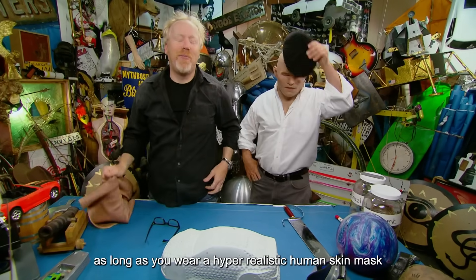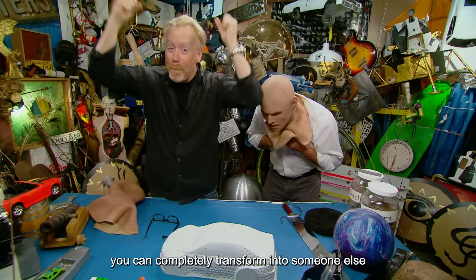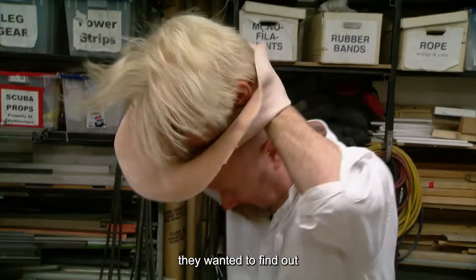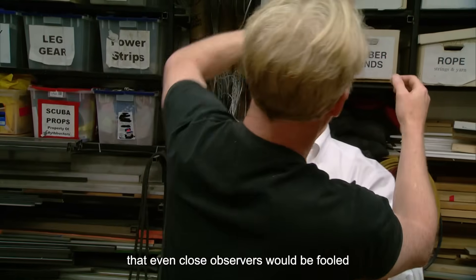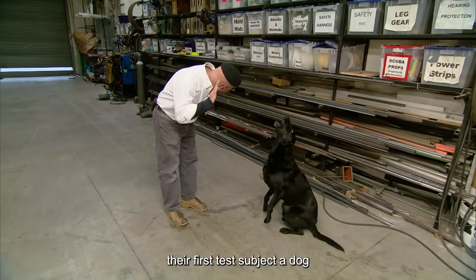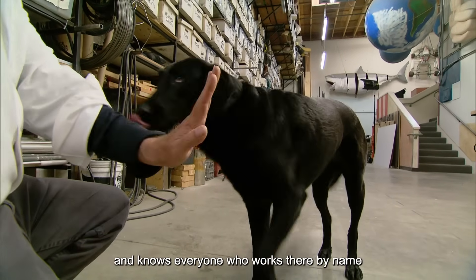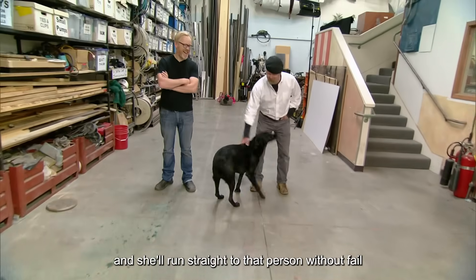It's said that as long as you wear a hyper-realistic human skin mask, you can completely transform into someone else. To test this theory, Adam and Jimmy teamed up with professionals to create two custom masks. They wanted to find out if they could impersonate each other so convincingly that even close observers would be fooled, just like in the movies. Their first test subject was a dog — not just any dog, though. This one works as a guard dog at the studio and knows everyone who works there by name.